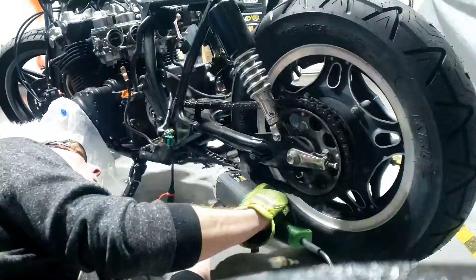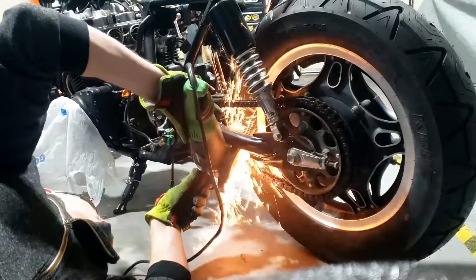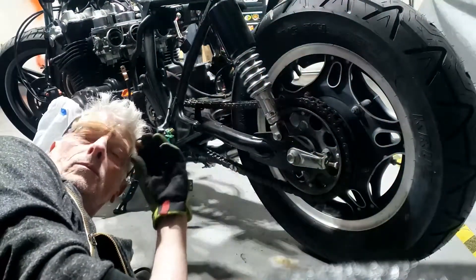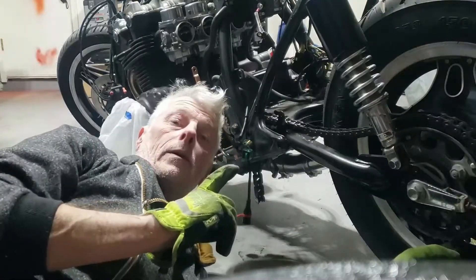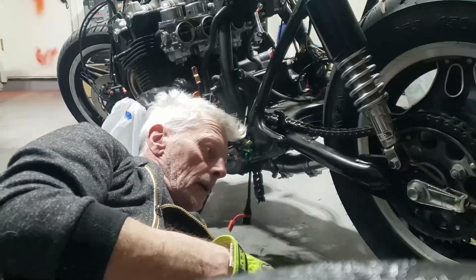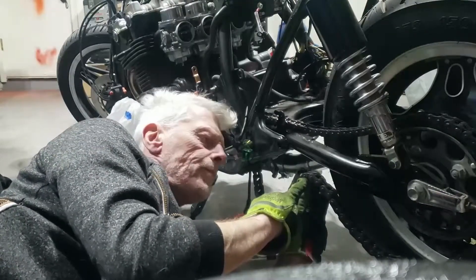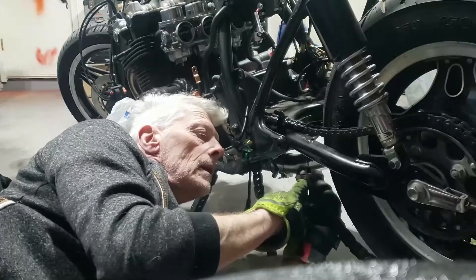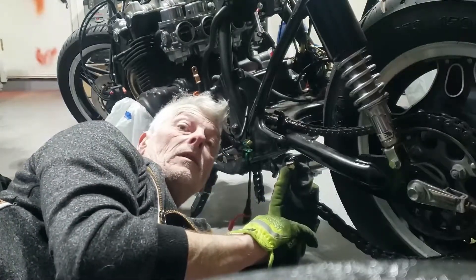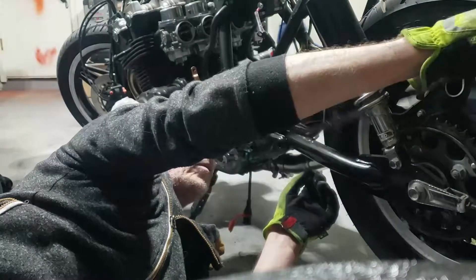Let's get that chain off — talking of Kawasaki's. I had to cut it from this side and that side, because when you're trying to cut the rivets off they tend to melt into the link. So I literally had to cut through the chain itself. And that's the other chain off.